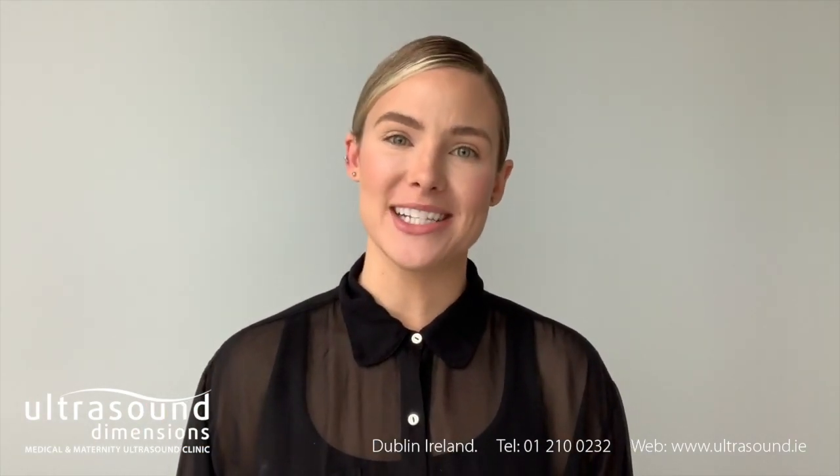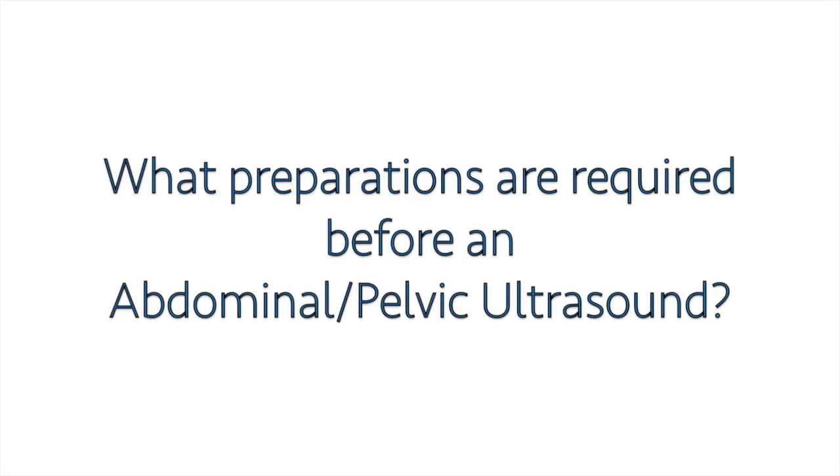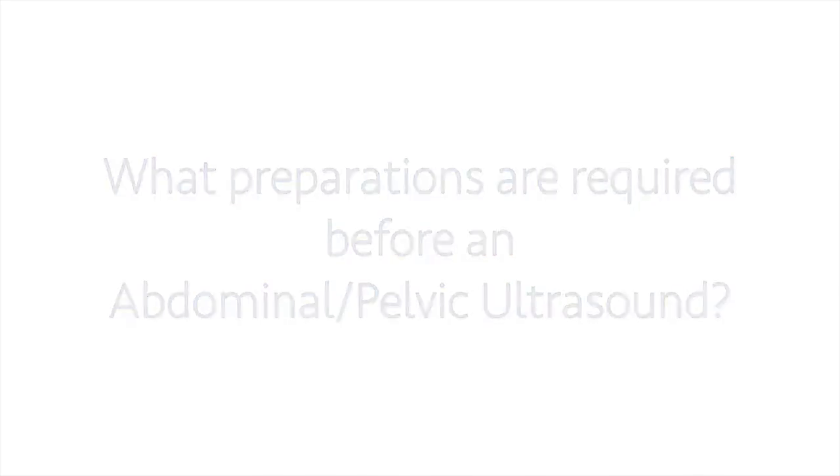Hi, I'm Siobhan, Patient Support Specialist here at Ultrasound Dimensions. Today we're going to talk about what preparations are required before an abdominal or pelvic ultrasound, and how long these examinations take.